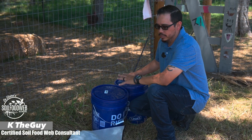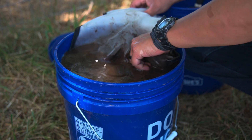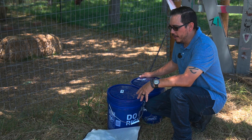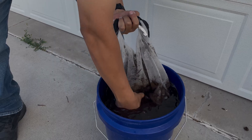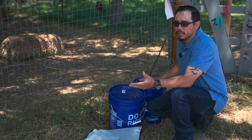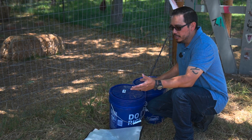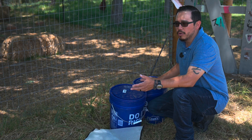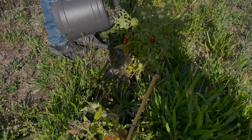On today's episode, we're going to show you a small batch of compost extract — how to make it and how to apply it. Some of you had commented that you wanted to see a small batch version made. This is the method I used for my final project in small batches. I didn't use any heavy equipment or machines — just basically my hands. You can use this for a small garden or your yard.